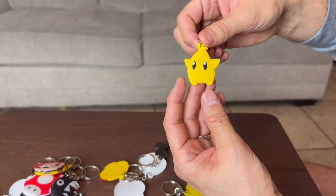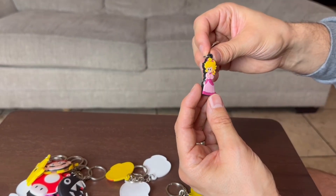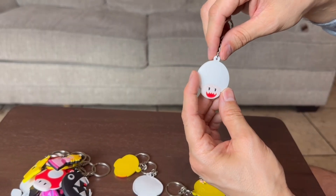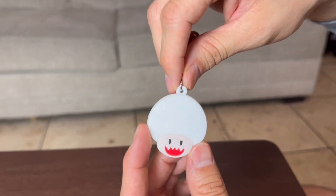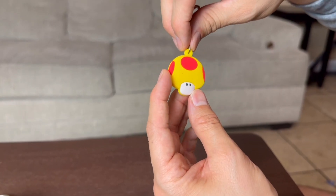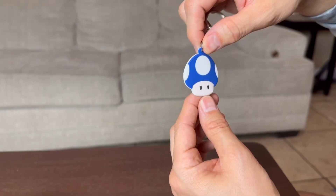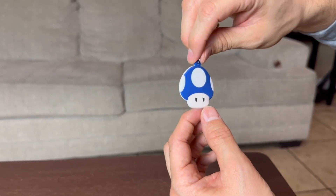Looks like we have a star. We have Princess Peach, and this is the full body Princess Peach. We do have like a bad guy ghost mushroom right here, and another mushroom. This kind of looks like toadstool — maybe it is toadstool right here. We do have a one-up mushroom right here.